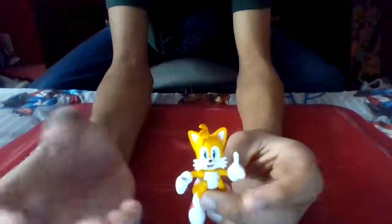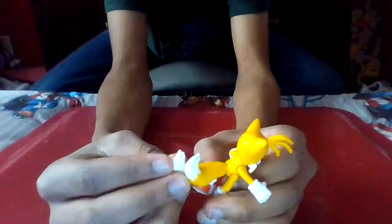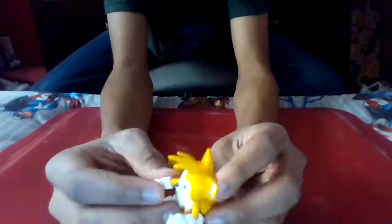He has his hand holding his Miles Electric, tapping the buttons or whatever. One thing I do really like about this is that the tails help him stand up, unlike some other figures where the tails kind of just weigh him down and make him fall. I do really like that.